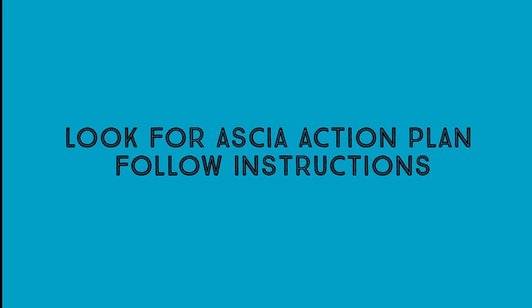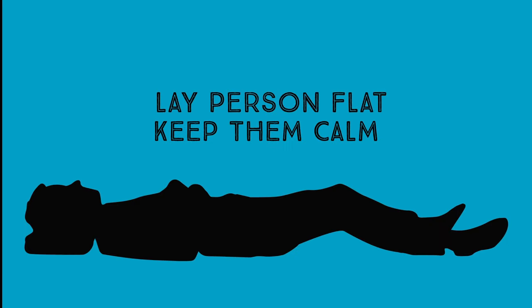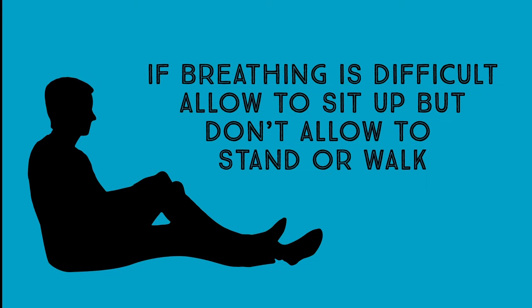Follow instructions on the ASCEA Action Plan stored with their EpiPen. When someone is having anaphylaxis, help them lie down. If breathing is difficult, help them sit up, but they should not stand or walk.